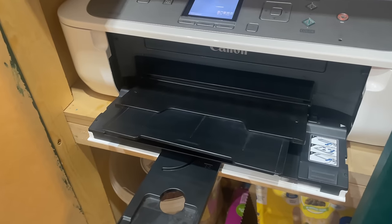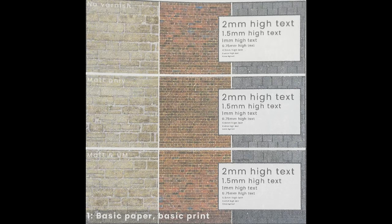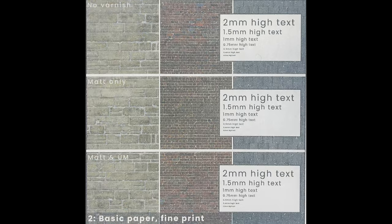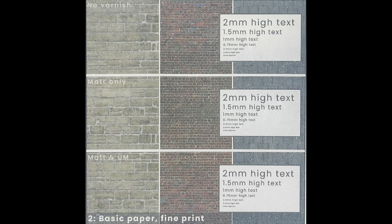Out it pops on basic printer with basic settings, then the same paper goes through again on fine settings, which takes much longer to emerge. Basic paper with basic print is actually quite good — these bricks are just 1.5mm by 0.6mm and they are legible. The fine settings print doesn't look much different; it's just darker, using more ink so colours come out a bit deeper. Honestly, the basic settings are better than the fine ones on this paper.